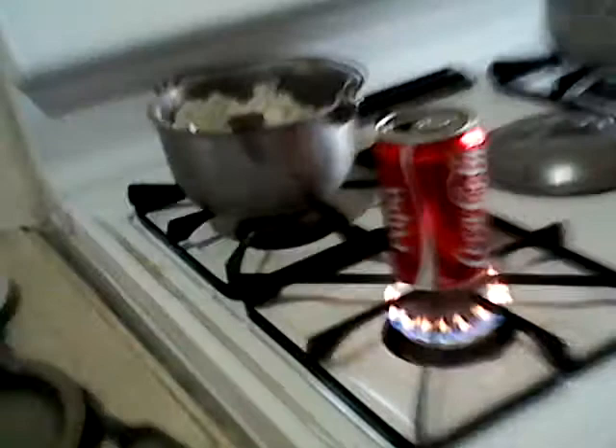Hello everybody, look at this! If you've got a Coca-Cola can, here's what you're gonna do: put a little bit of water in it and put it in the fire. After you put it in the fire, you need to get cold water — really cold, with no ice.